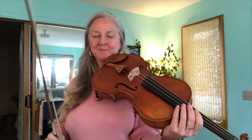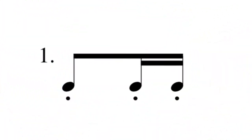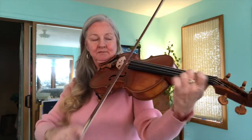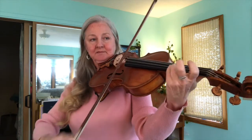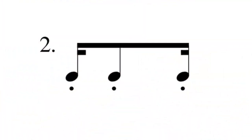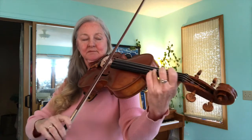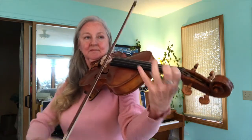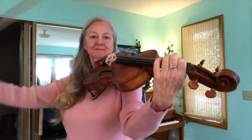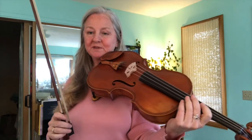Here is triple woodshed rhythm number one. Here is triple woodshed rhythm number two. And lastly, here is triple woodshed rhythm number three.